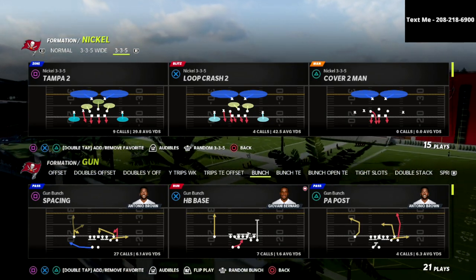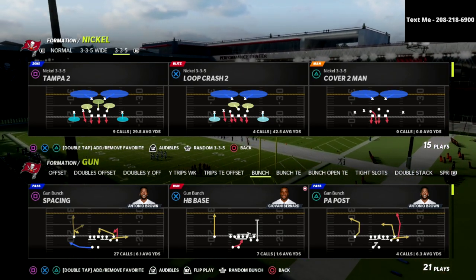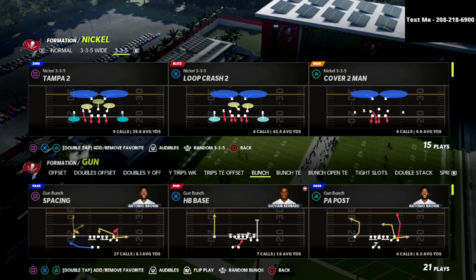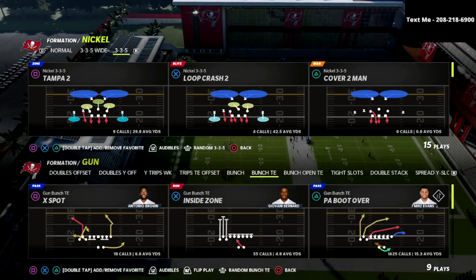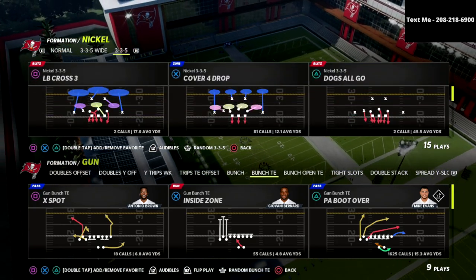In this video I'm going to show you a very simple route combination that you can use to keep your opponent honest out of the bunch tight-in. We're going to show you a variation of PA boot over that is very simple to run, and to be honest I actually might even prefer it a little bit more than the standard way that most people like to run the PA boot over.